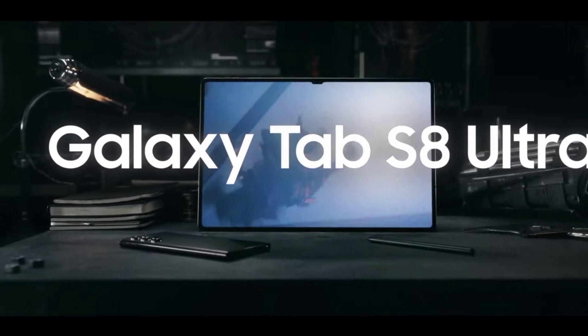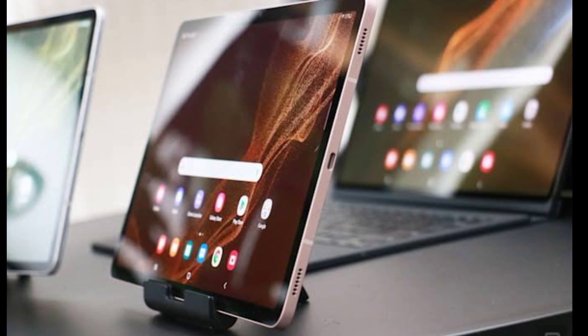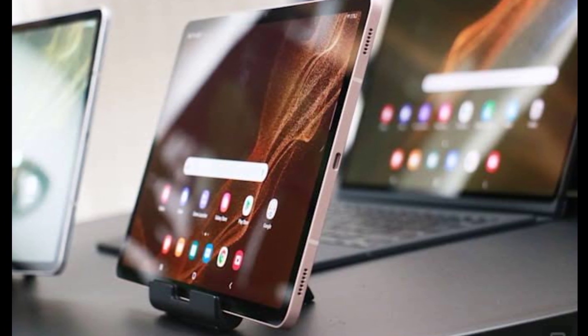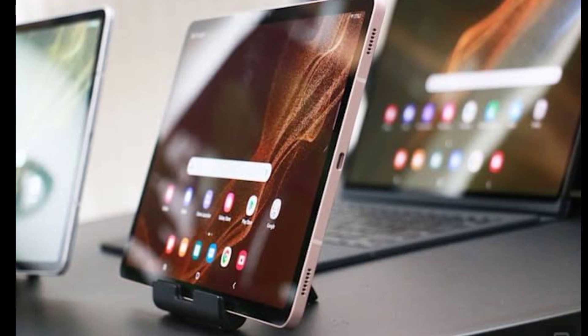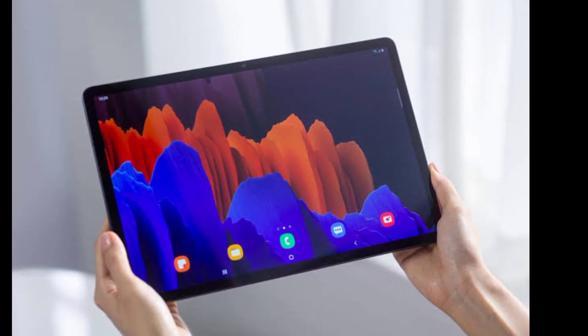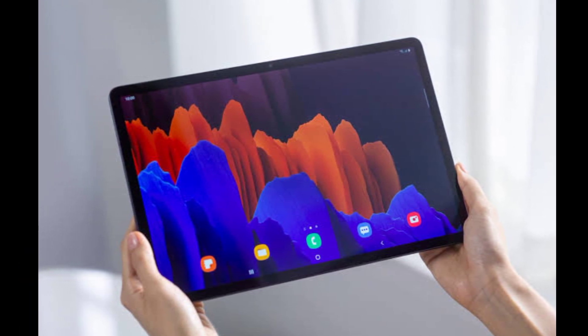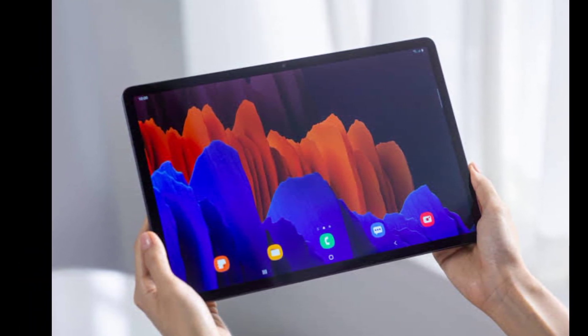The Tab S8 Ultra gets the quad stereo speaker setup tuned by AKG, carried over from previous Galaxy Tabs, as well as an in-display optical fingerprint reader. All three Tab S8 models get a bundled S-Pen stylus. The shell on all three tablets is made from aluminum, and Samsung claims it is more durable and less prone to bending than the Tab S7 series.